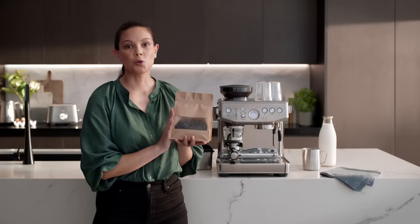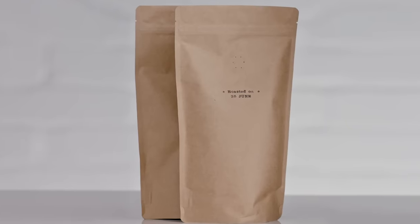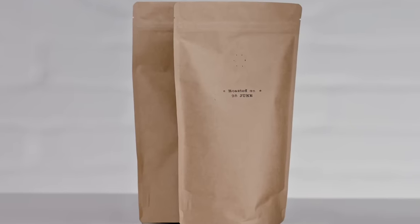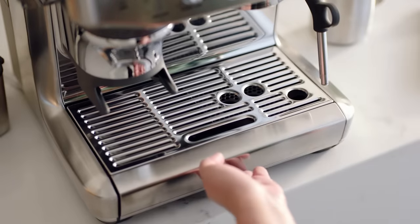For the best tasting coffee, always be sure to buy freshly roasted speciality coffee beans with a roasted-on date on the bag. Place the grill on the drip tray and slide it into place like this.